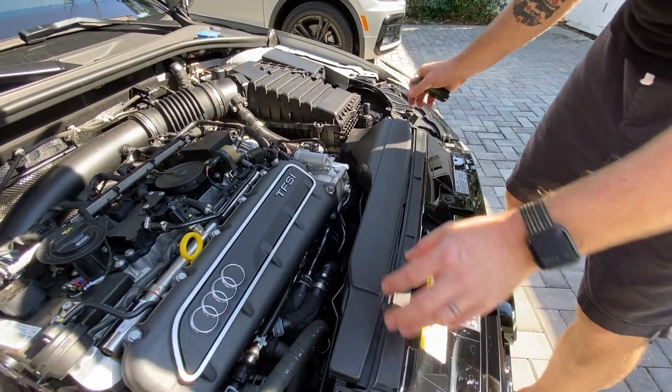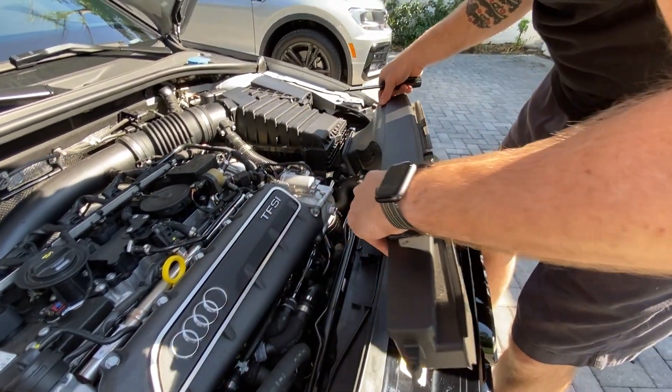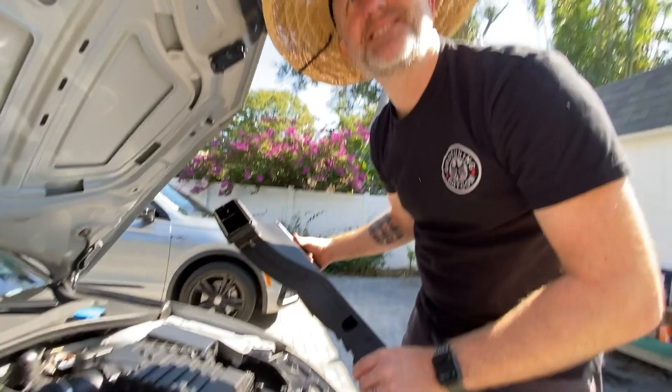Alright, so now the screws are out. Now we've got to remove this thing — I wonder how that comes out. Oh, pretty easy, alright.